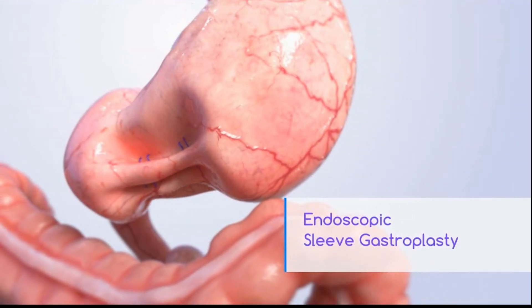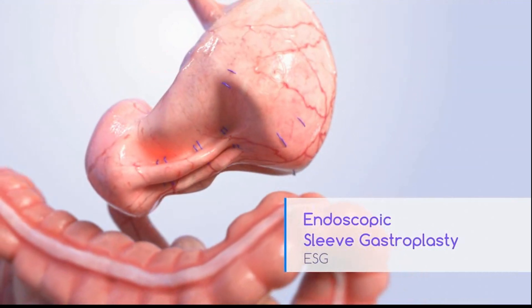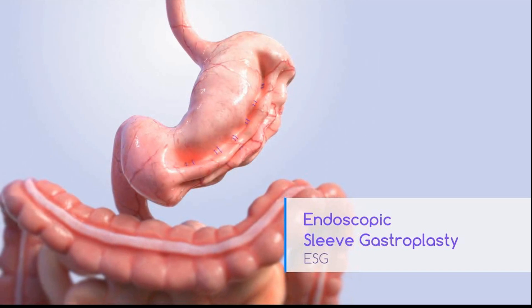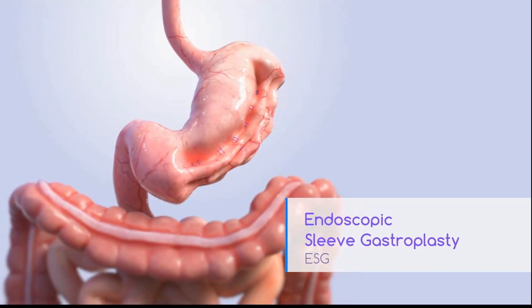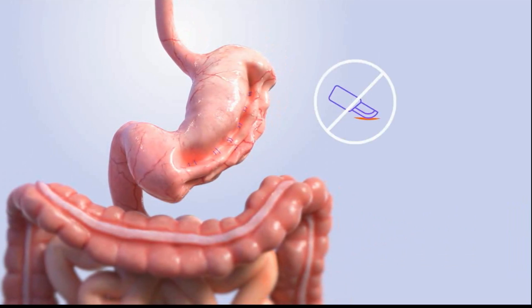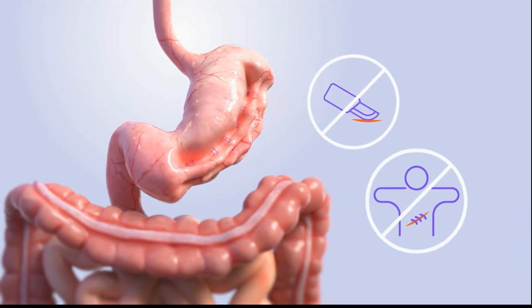Endoscopic Sleeve Gastroplasty, or ESG, is a weight loss procedure that reduces the size of your stomach, so you eat less and feel full faster. It is performed by a specially trained doctor endoscopically, which means no incisions, no scars.